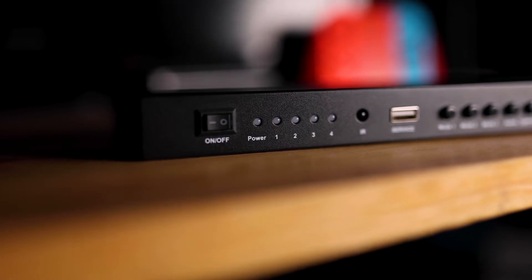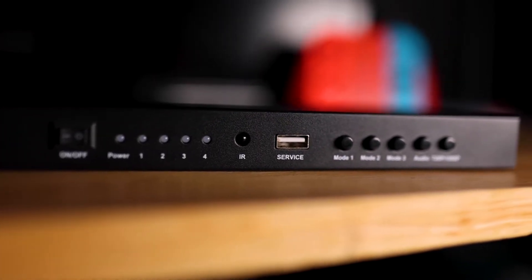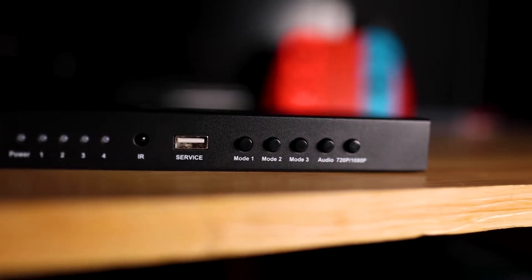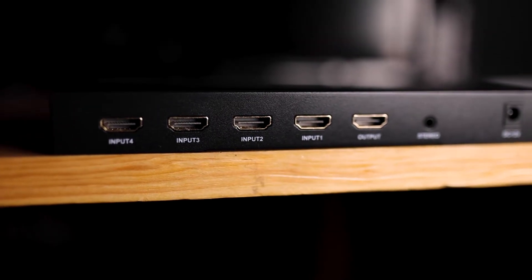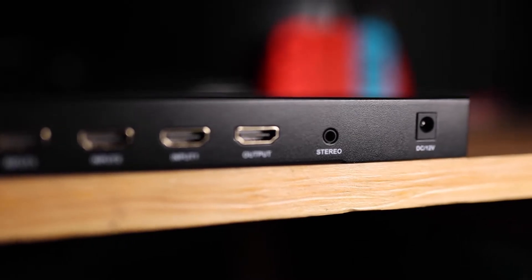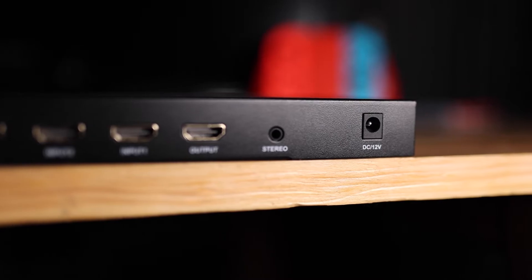On the front of this switcher, you'll notice there is an on and off switch, also five lights labeled power and then one through four. There's also an IR light, a service plug-in, and then five buttons labeled mode one, mode two, mode three, audio, and then 720 and 1080p. On the sides there is nothing at all, but on the back you'll notice there is five HDMI ports: input four, three, two, one, and then an output HDMI port. Also a stereo jack and a plug-in for DC 12 volt. Basically all you're going to have to worry about is the on and off switch, the button switchers, the HDMI ports, and the power adapter. Pretty simple, nothing too complicated.